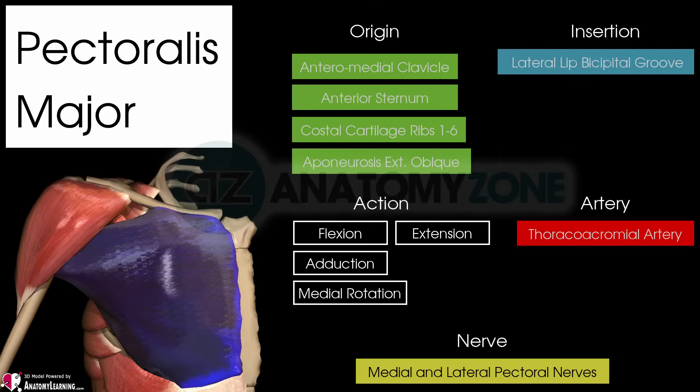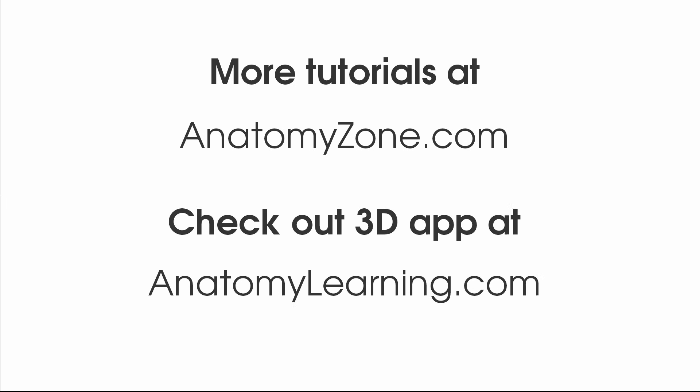So that's the anatomy of the pectoralis major muscle. I hope you've enjoyed this tutorial, and if you have, make sure you give us a like and subscribe to Anatomy Zone. The 3D models used in this tutorial were powered by the amazing and free Anatomy Learning app. Go check it out for yourself at AnatomyLearning.com.